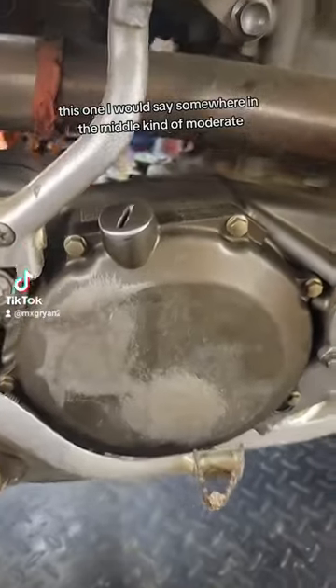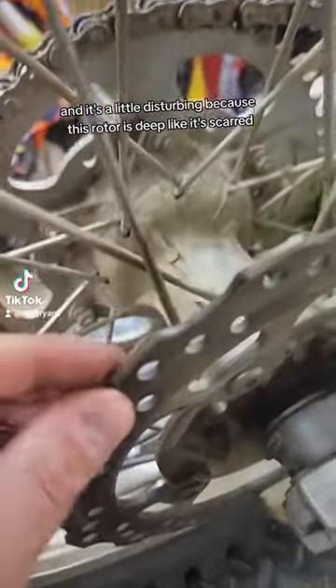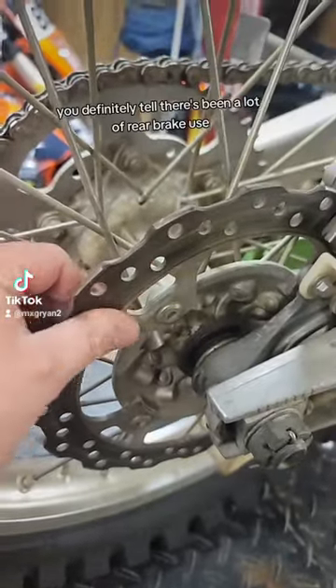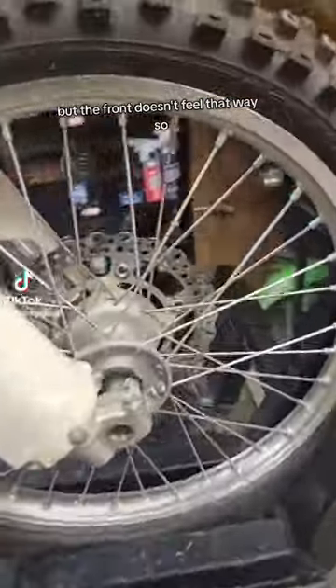Next I kind of go back to this rotor, and it's a little disturbing because this rotor is deep — it's scarred. You can definitely tell there's been a lot of rear brake use, but the front doesn't feel that way, so we might not be in too bad a shape.